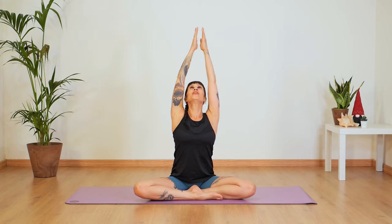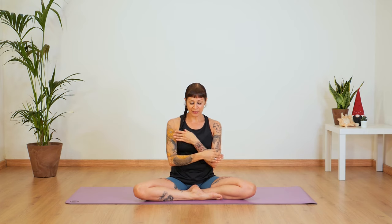Roll your shoulders back a few times to find that opening in your collarbones and chest. Inhale, bring both arms up — if you want to, you can look at the sky — and exhale release down. Two more times — inhale up, reach and exhale down. One more time — inhale up. Press your palms together and bring your hands in front of your chest — and we're done.